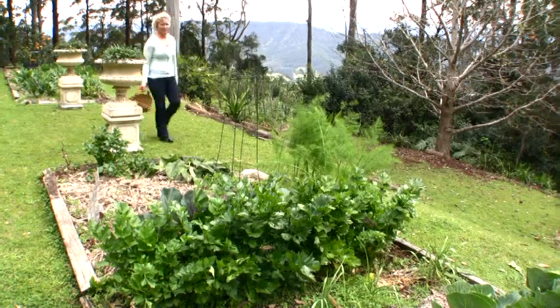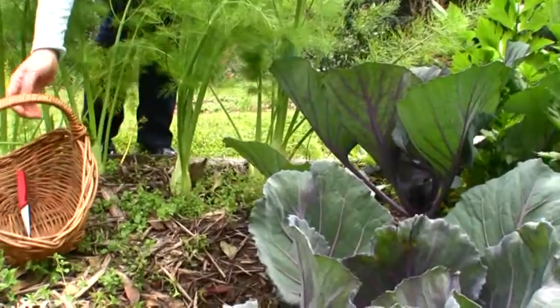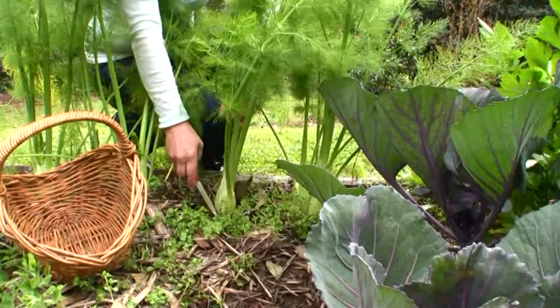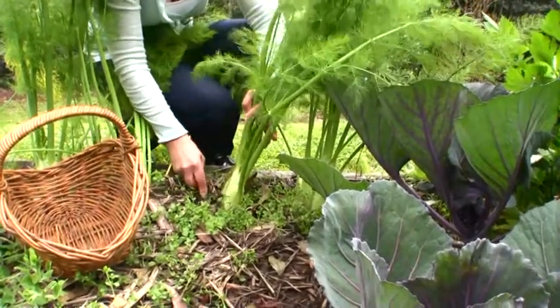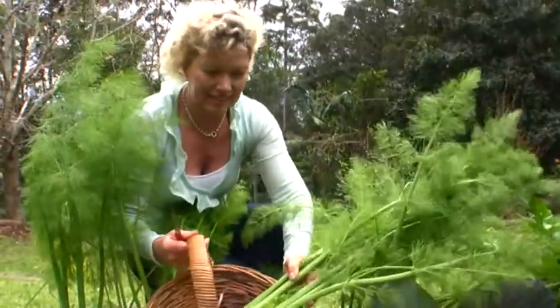The fennel is from my organic vegetable garden and it's been a bumper crop this year — the fennel is just beautiful. I've picked it while it's still fairly small so that you don't get that hard core in the middle, so you're going to eat it right through.